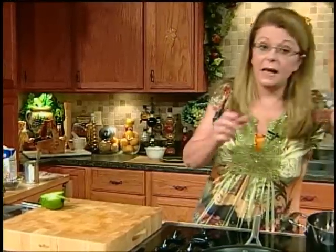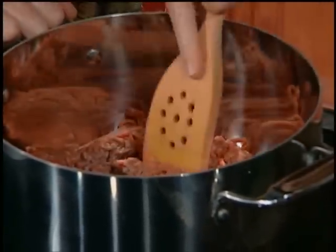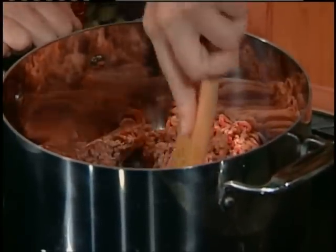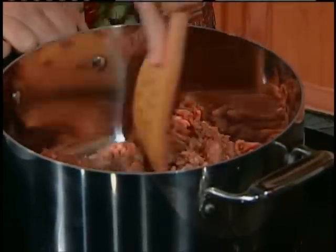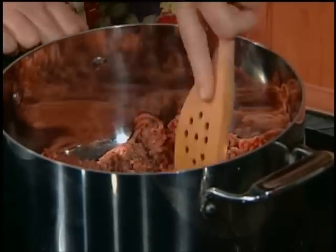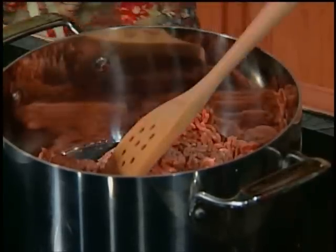Our cookie dough base is in the oven, and we're going to get started on our soup. I have an 8-quart stock pot with about a pound of lean ground beef that I'm going to brown — that's going to be the basis of our soup. I love stuffed peppers, but sometimes I don't have time to stuff them and let them bake forever. So I thought, why not make a soup that tastes like a stuffed pepper? If you like stuffed peppers, this is the soup for you.